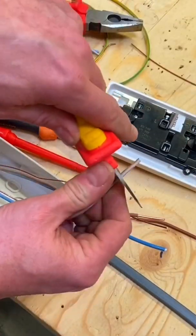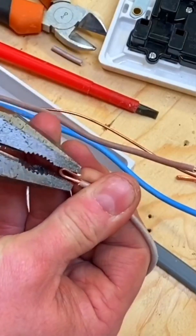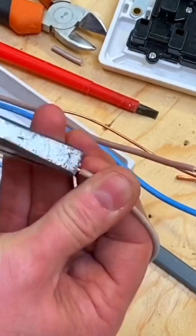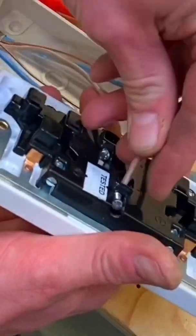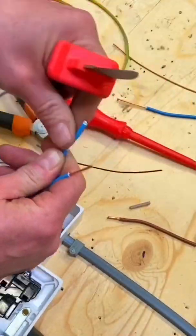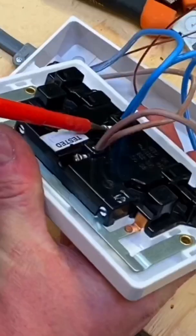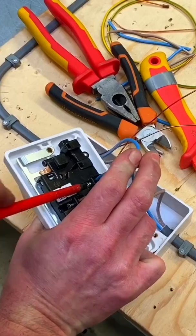I'm going to double over the cable ends of all my conductors. Let's double over the line one first, making sure I squeeze it up so there's no gap in the centre. Then I can connect those two doubled ends into the line connection of our socket outlet, making sure it's tight. Repeat the process on the neutrals — doubled ends into the back of the socket outlet — make sure they're settled in correctly and tighten them up.